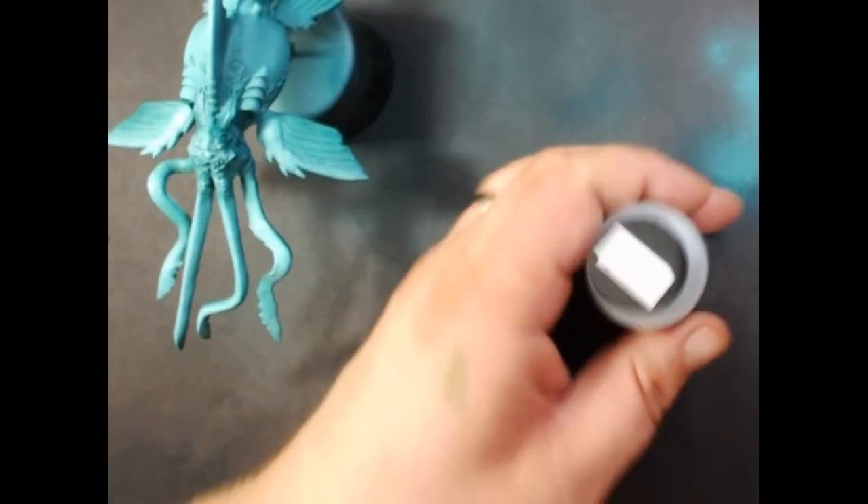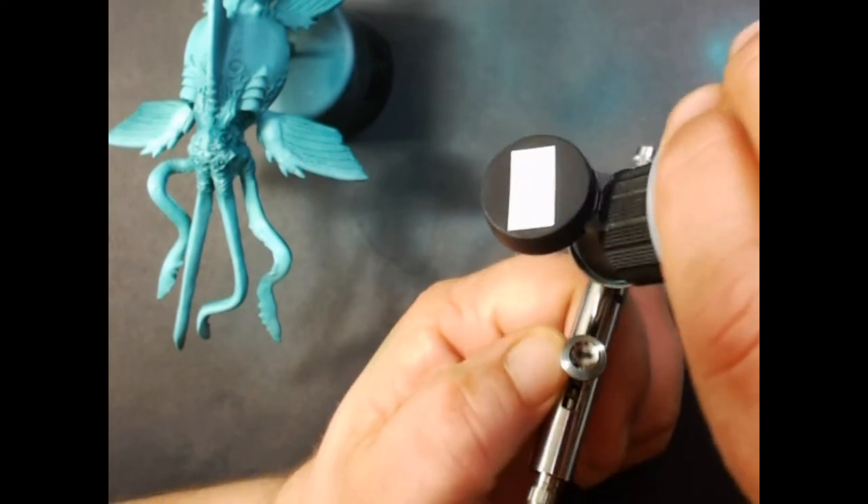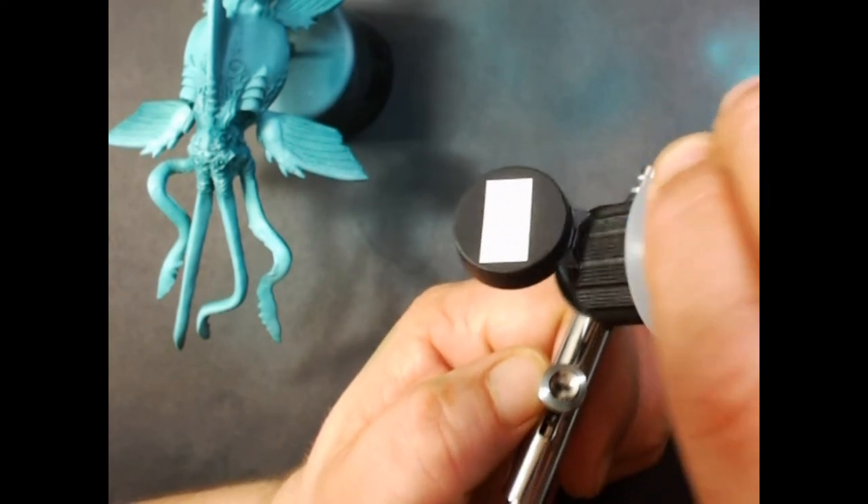Next we're going to spray the whole model with Vallejo Gloss Varnish. This will help protect the paint from the wash that we will be doing next.